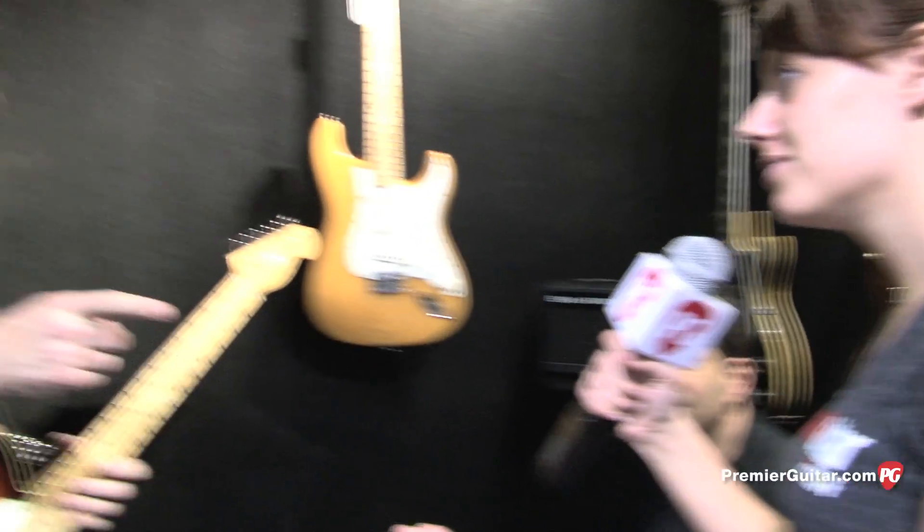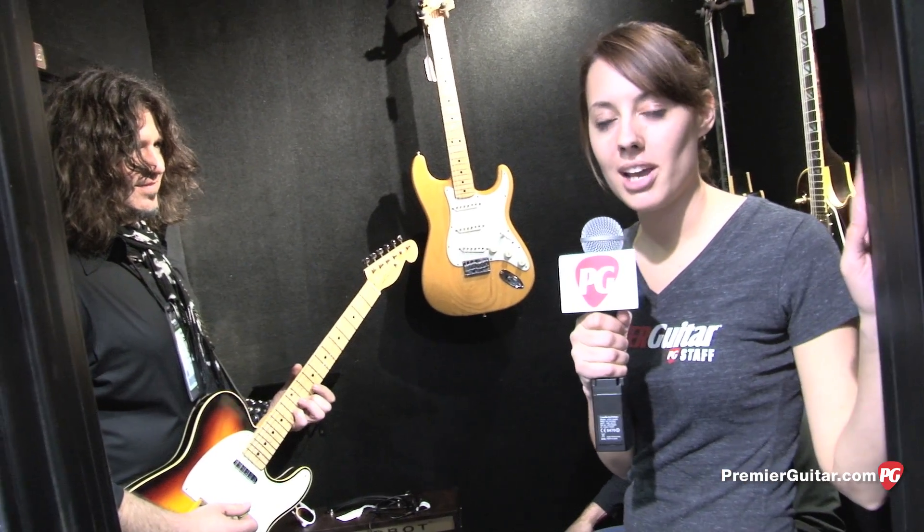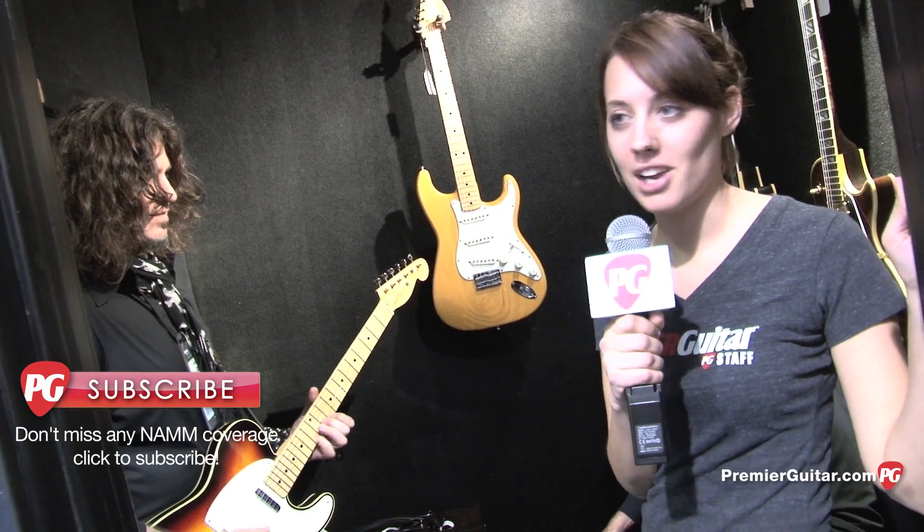Awesome. Thank you, Phil. Thank you, John. This is Rebecca Dirks for PremiereGuitar.com. If you want to check out more of our NAMM coverage, you can go to PremiereGuitar.com/NAMM or just subscribe to our YouTube channel.